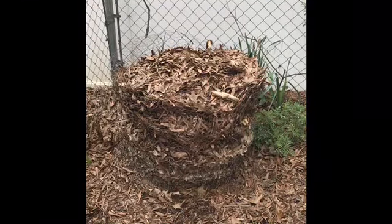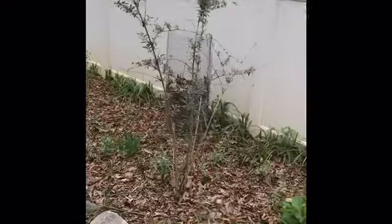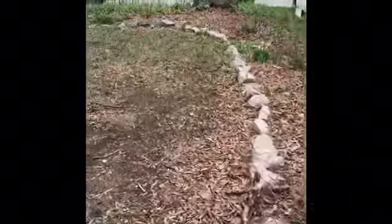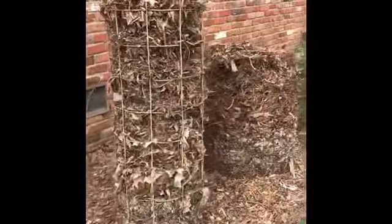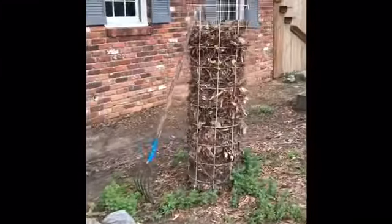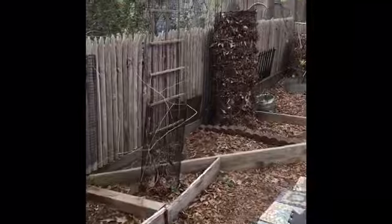The first thing that I do is I spend all year collecting leaves, and I collect them in these things that I call leaf towers. I'll show you those right now — like this one, and these, and this one, and this one and this one.